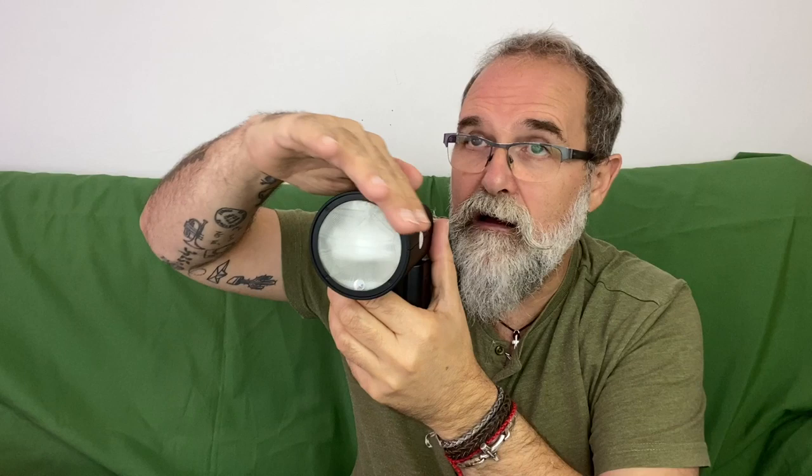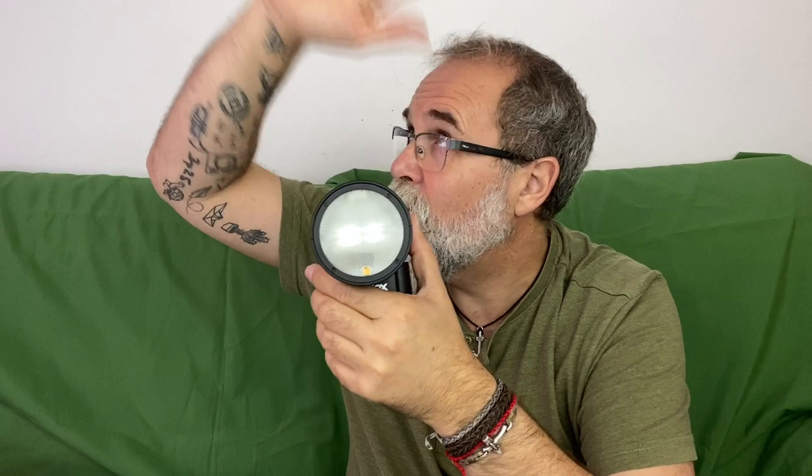People who think they'll get softer light with a round head are completely wrong. Softness depends on the size of the light source surface, and the surface of this round head is similar to a rectangle head — just shaped differently. Harshness of shadows will be the same. What may change is if you put the dome accessory on, which bounces light to the ceiling and walls, killing some shadows.